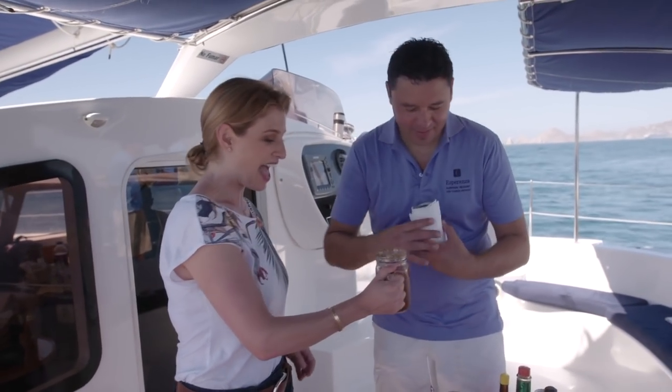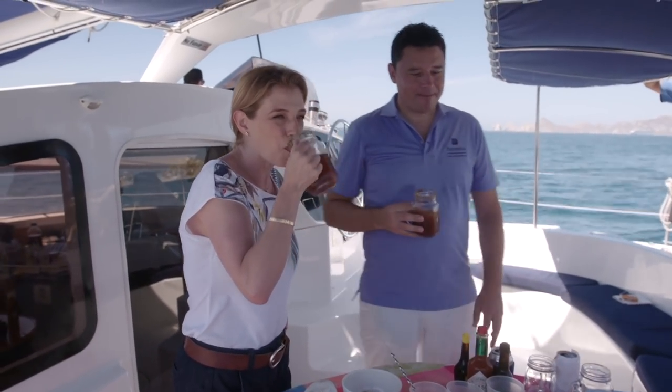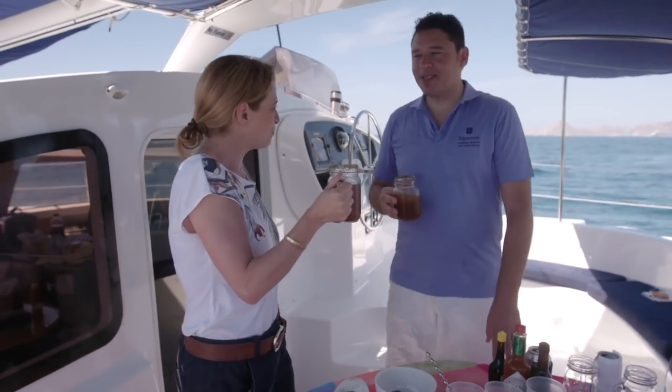Now it's ready. Salud! Salud! Que rico! That's nice.